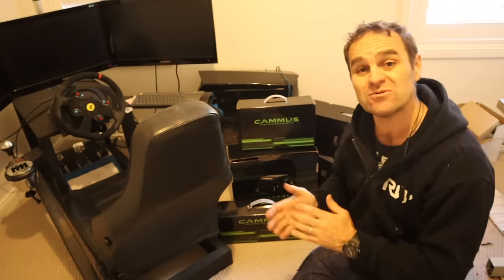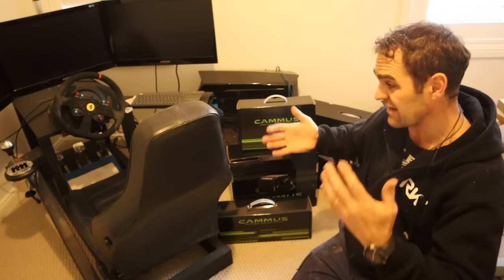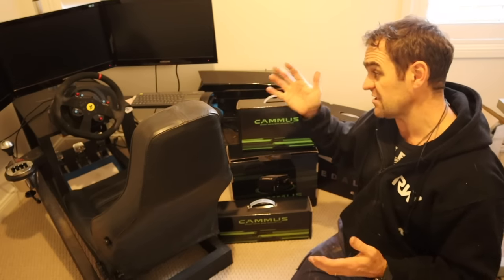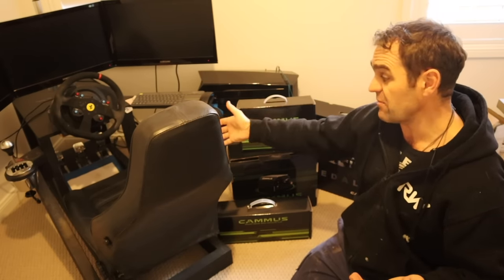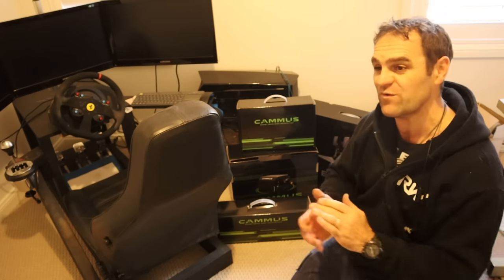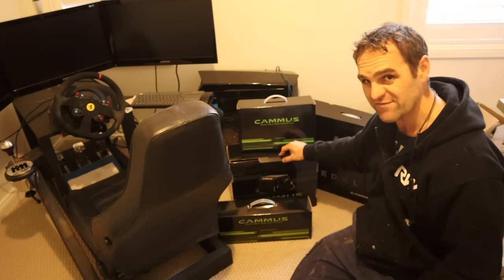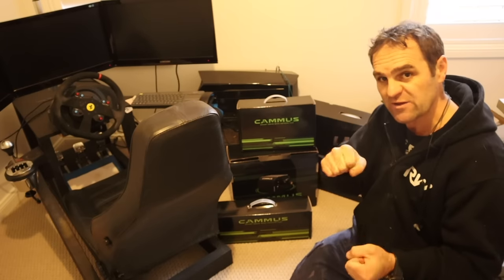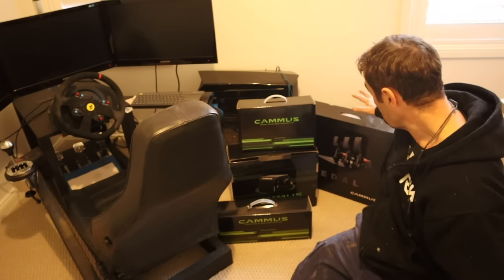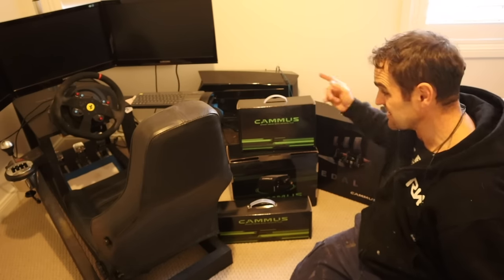The steering wheel, pedals, and basic hardware for the sim rig have been pretty much the same entry-level stuff the whole time. I've been quite happy with the steering wheel and pedals, but there is a lot more you can do and you can get a lot more feel if you upgrade things. Today I've got a bunch of stuff from Camas — I'm going to be changing to a direct drive steering wheel, which gives much more direct feedback and a lot stronger force feedback, and some really nice high-end pedals. Let's start unboxing this stuff and see what it's like.